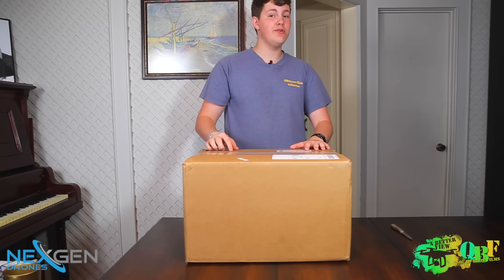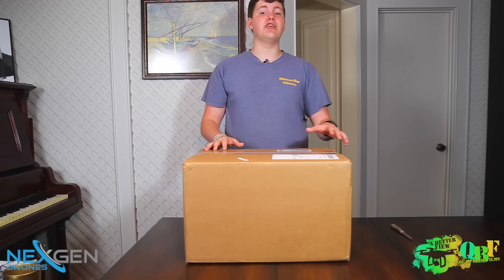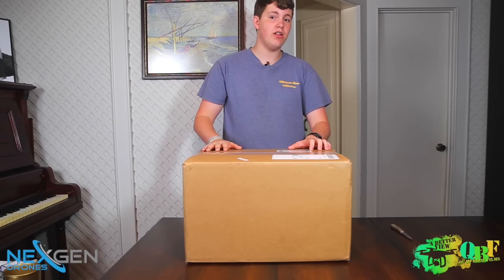We have with us here a brand new DJI Phantom 3 Professional version. There are two different versions of the Phantom 3: the Advanced and the Professional. The Advanced comes in at $999 and the Professional at $1,259 — so that's a $260 price difference.